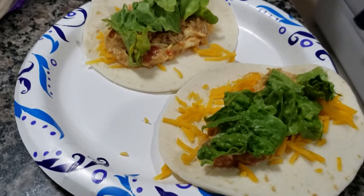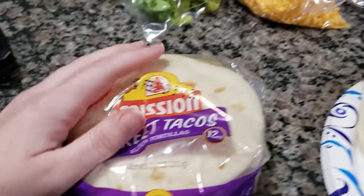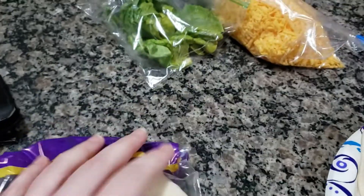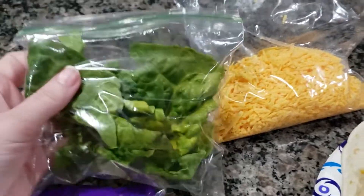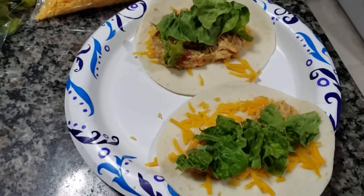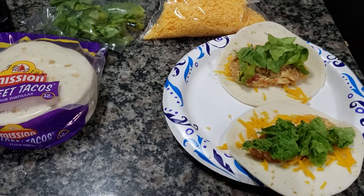Here is the finished product. I'm serving these on little teeny tiny street tacos — there was a coupon so they were under a dollar for two bags. On mine I'm putting some fake cheese and some shredded romaine lettuce. The kids will make up their own however they want. I'm going to eat two tiny ones and see how that goes.